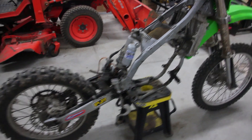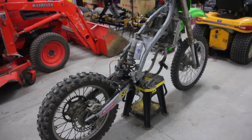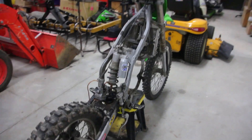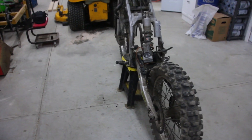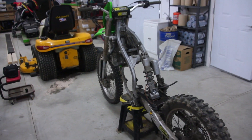A little bit of a video update. What's going on here? Just bought this 2003 KX125 with a 144 big bore kit — the Athena kit on it. Blown up, so I got it for a good price.